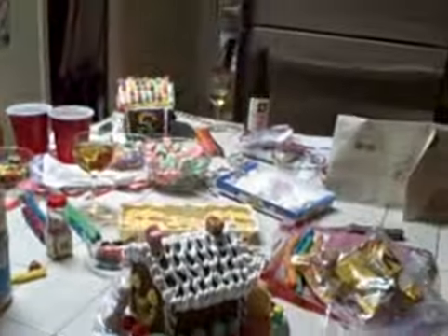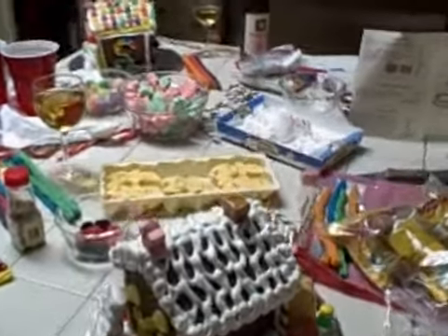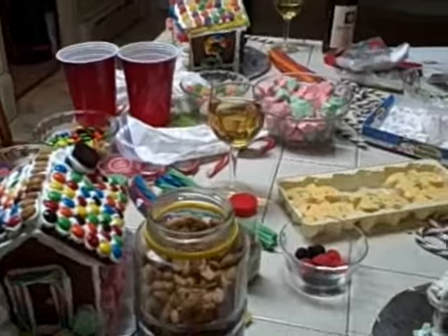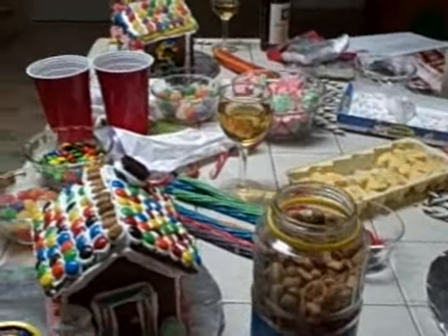Then you assemble your candy pieces. You get a variety of small candies — candy cane, anything and everything that's colorful, spicy, looks good. Cereal will work. You need the meringue icing to glue the candy on there.